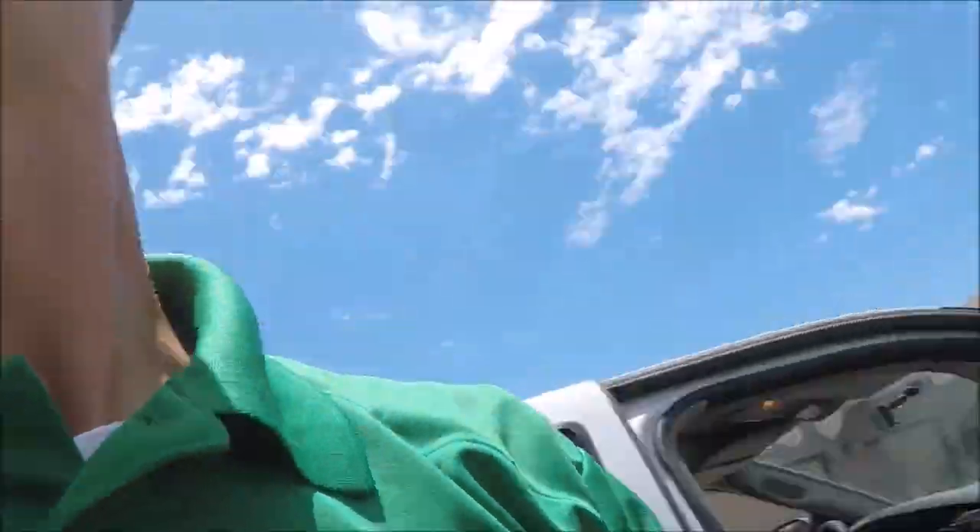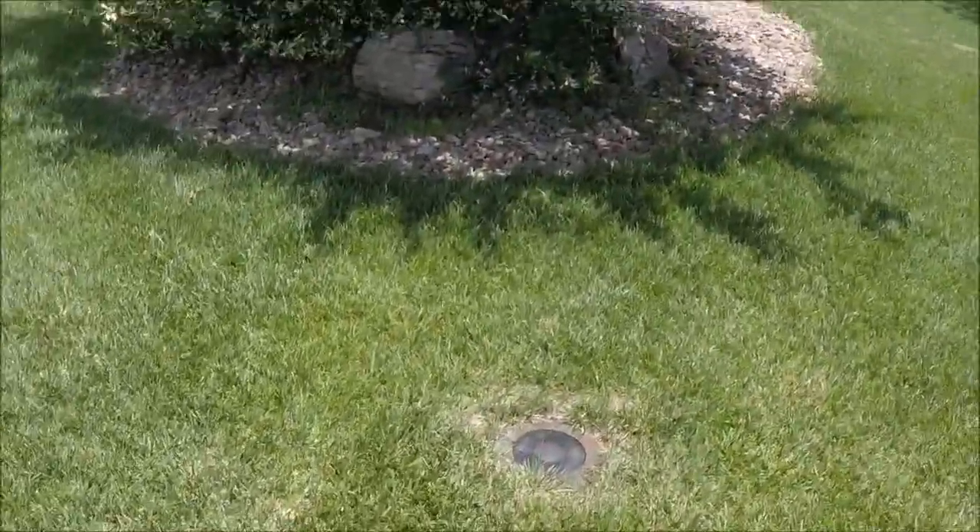All right guys, so what happened here is the camera wasn't working, so I apologize. You're kind of missing out on a lot of this, but what we're doing here is going to look over the property before we start the job, kind of doing a walkthrough of what's happening.